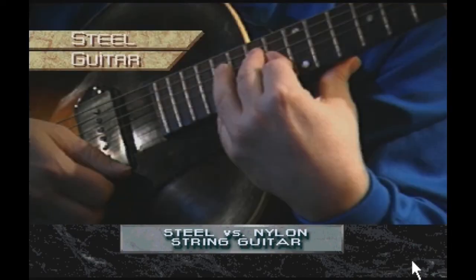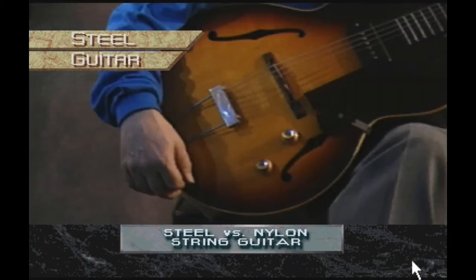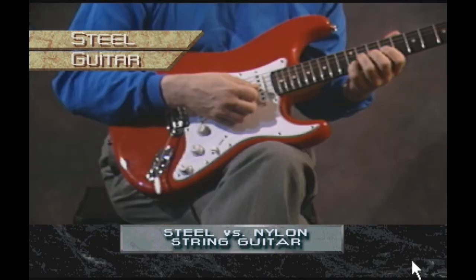The strings are closer together, which facilitates the playing of chords and rapid single-note passages. Steel string guitars come in many shapes and sizes, with round holes, F-holes like a violin, pickups, cutaways, and thin or solid bodies. Each has a characteristic sound and touch.